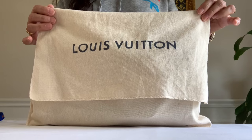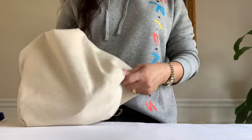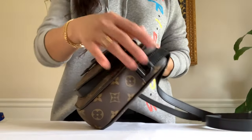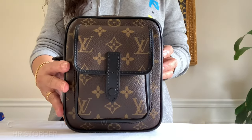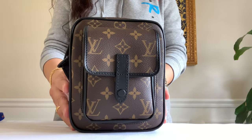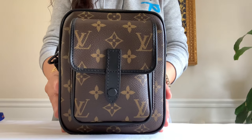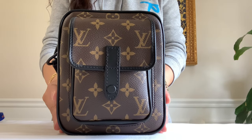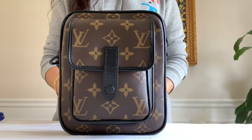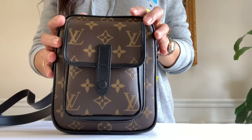Are you guys ready? It's the Christopher Wearable Wallet from small leather goods. What do you guys think? It's in monogram Macassar coated canvas with cowhide leather trim in black.